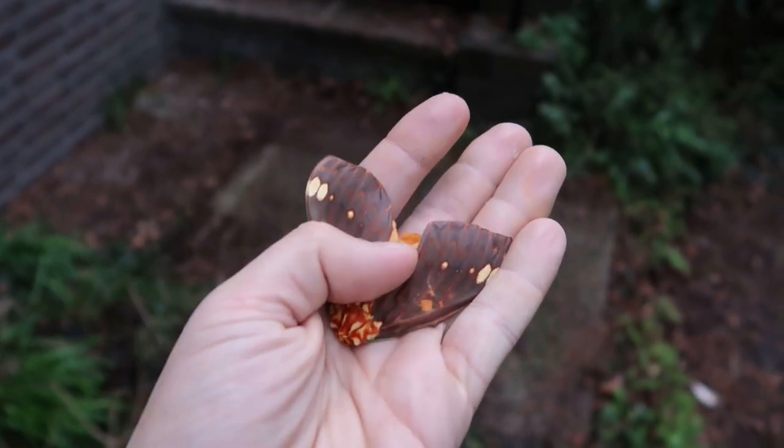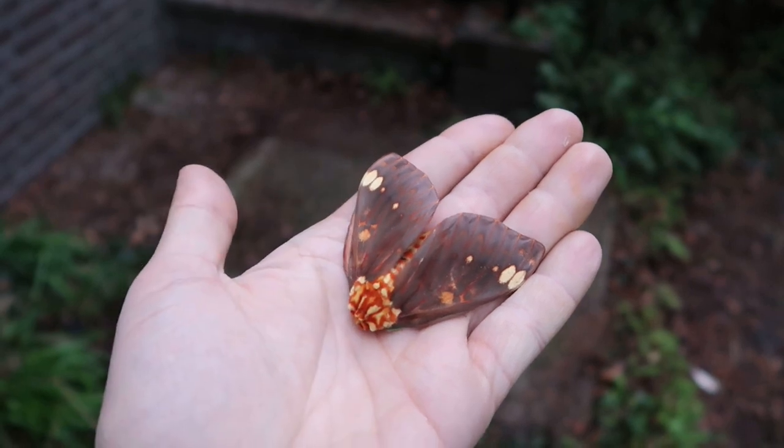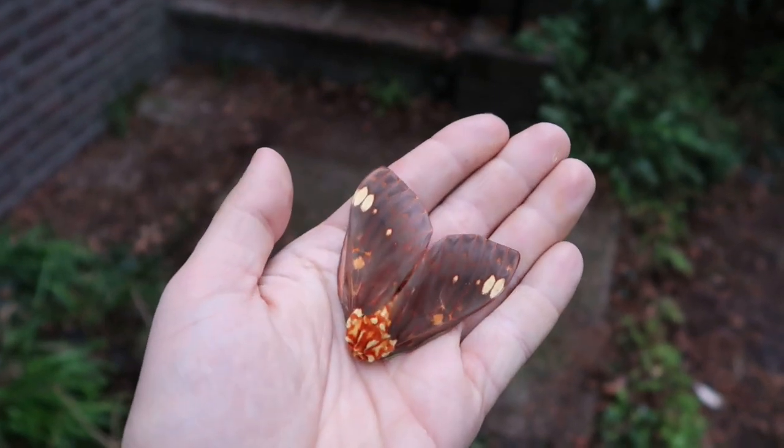It only raises them behind its back when you bother it too much and it feels stressed — it's a defensive position. How it's sitting right now is its normal pose.